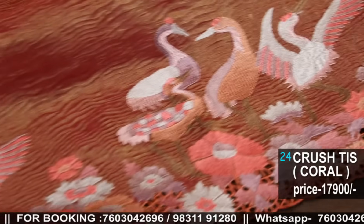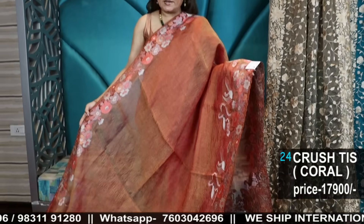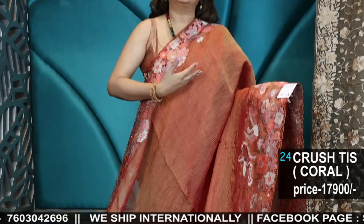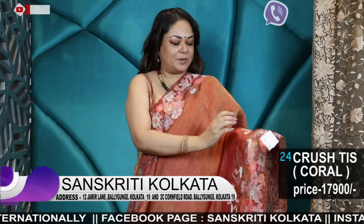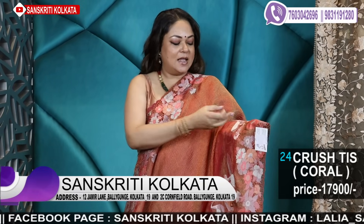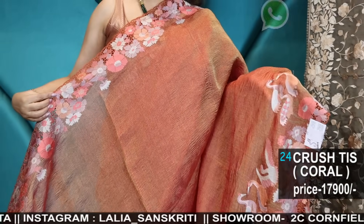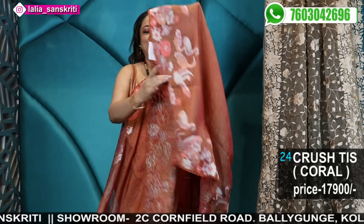These are all pure fabrics with very, very unique work. We've kept in mind that the birds are not upside down in the upper part — because most of the time the border gets turned and the figures and birds will be upside down. So we've done just the cut work floral border on the upper part and the bird series in the lower part and the pallu.